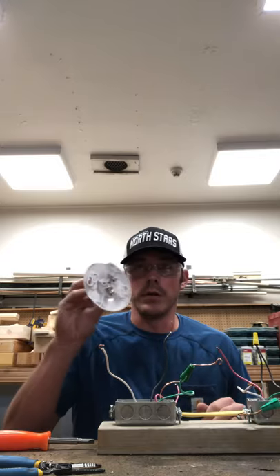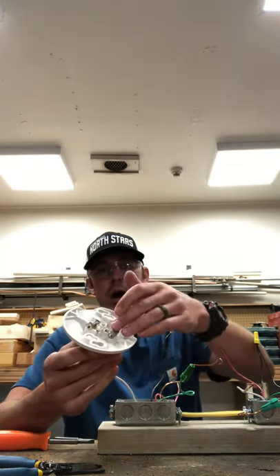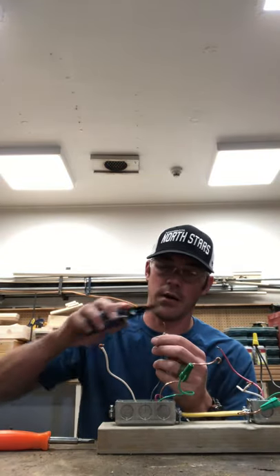For this particular lamp holder, we have our hot and our neutral. We're going to make our pigtail for the hot wire.